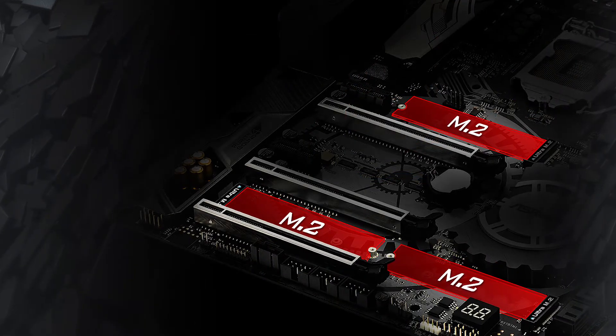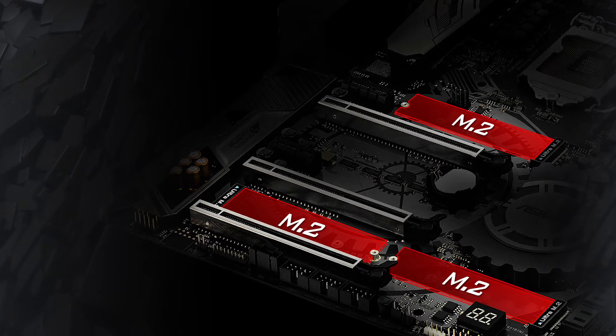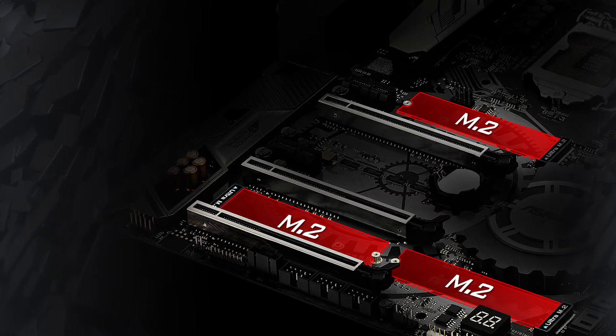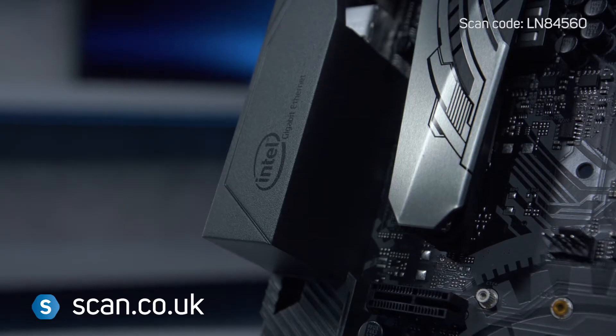This motherboard supports three PCIe Gen 3 M.2 SSDs with up to 32GB per second transfer speeds for ultra-fast loading and file transfer. Intel Optane is also supported.